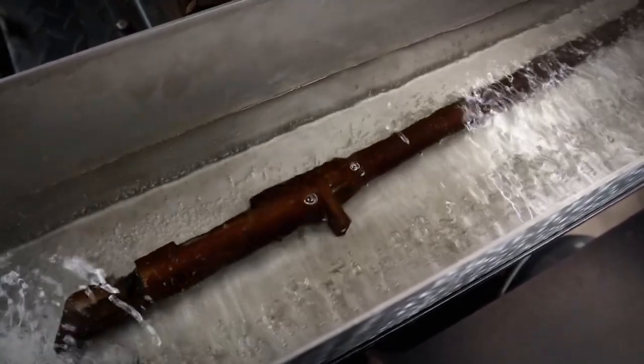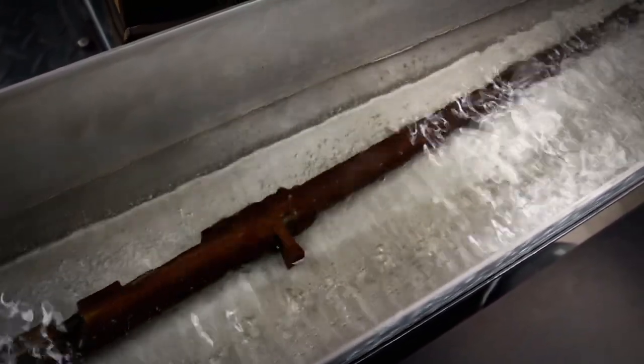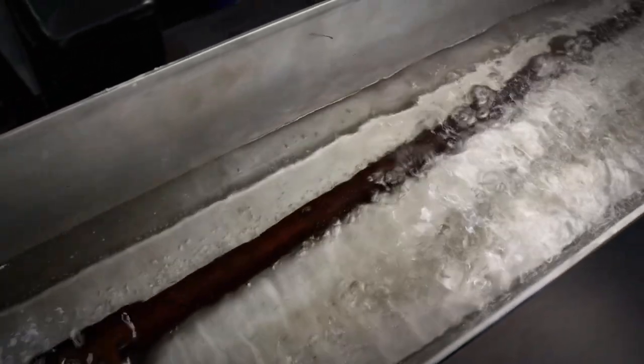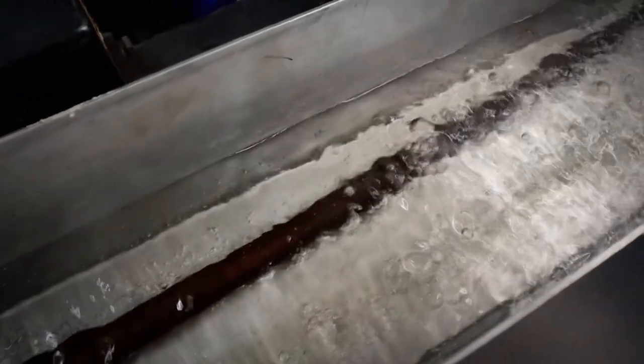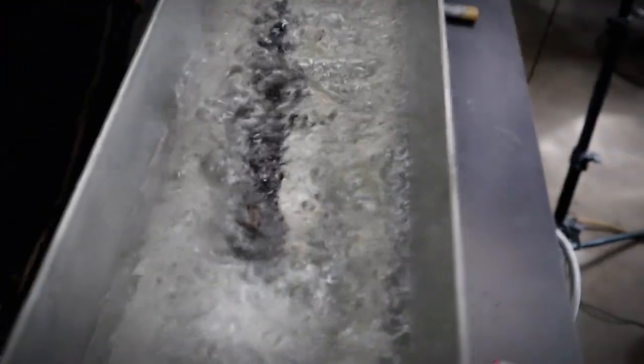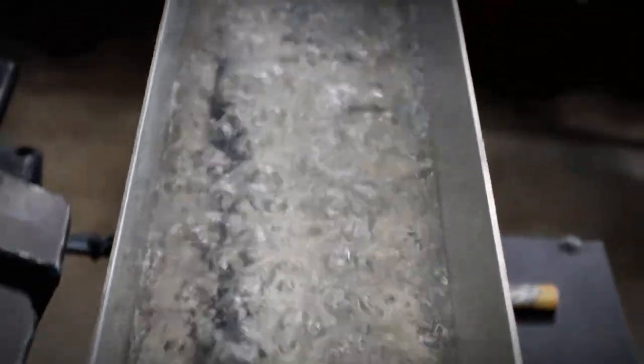Just look at that — already black as coal. We're going to let them sit for about 15 minutes, let them boil, then pull it out, card it all off, and we should have a wonderful blue.